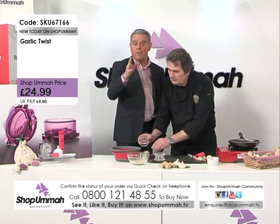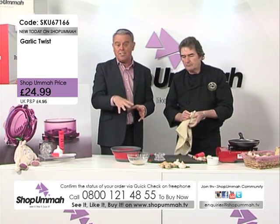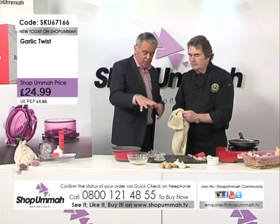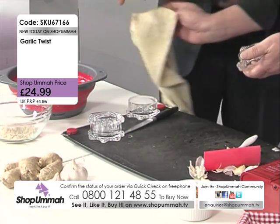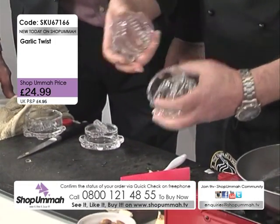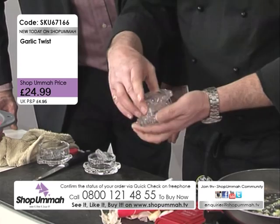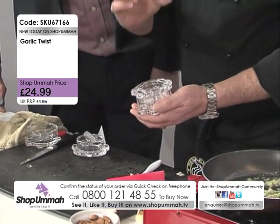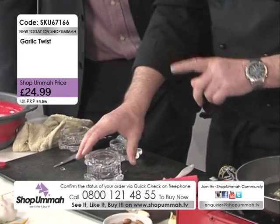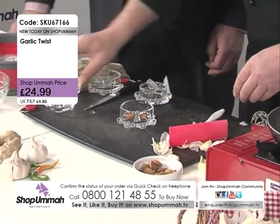Call 0800 121 4855 or visit shopomar.tv. Now, let's just explain the teeth — you've got a set of teeth in the bottom and a set of teeth in the top. There are no blades in this, so it's not going to cut you. It's just the way it's been designed — it minces through those teeth. These are rock solid, not going to break or wear out. They're made from polycarbonate and we give them a lifetime guarantee — absolutely rock solid.